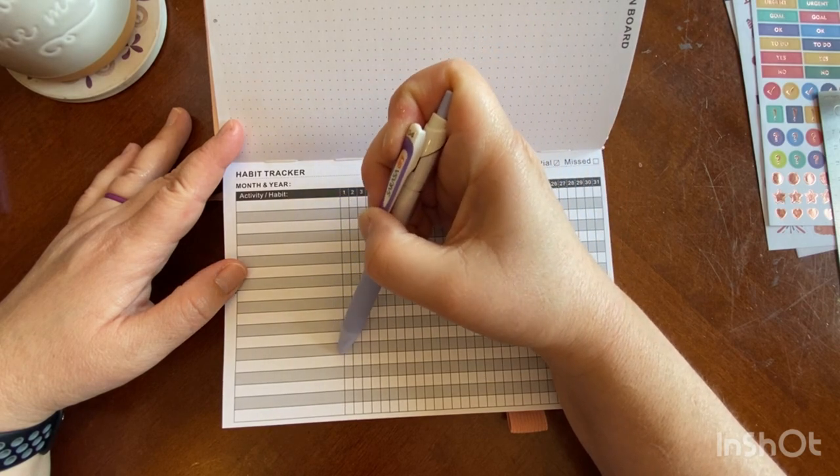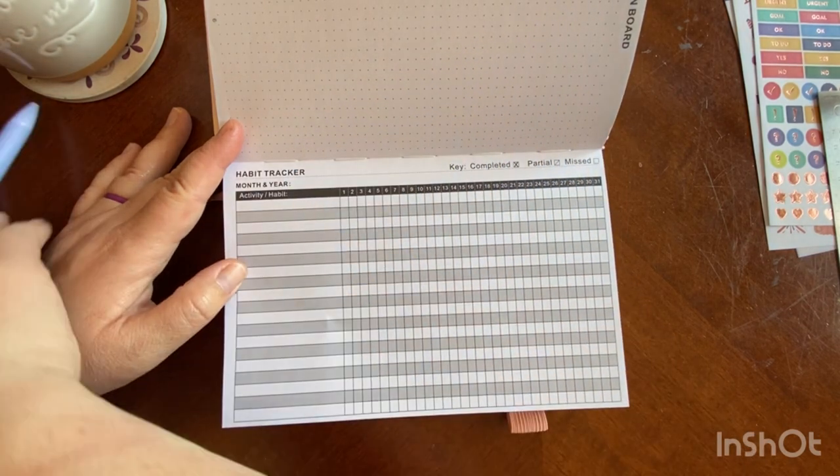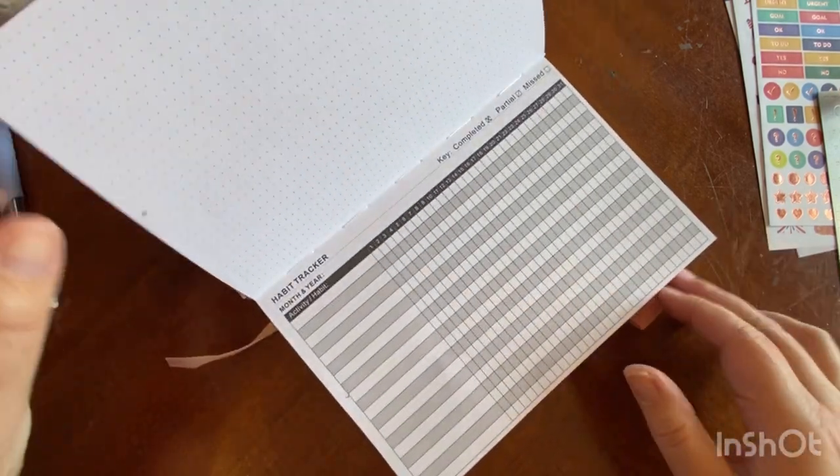There is space for up to 19 habits, which is quite a few habits for an entire month. You can even have cleaning habits on here, like vacuuming, bathrooms, tracking when you wash your sheets — just all kinds of stuff.